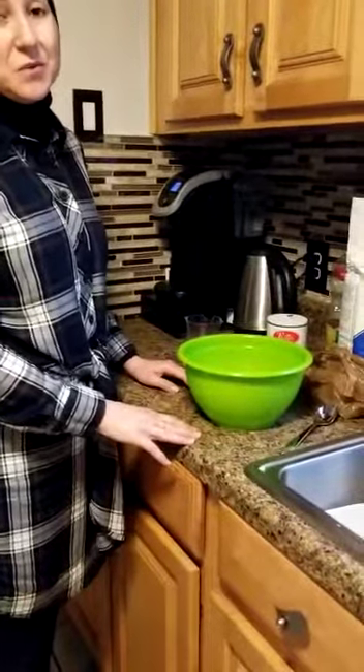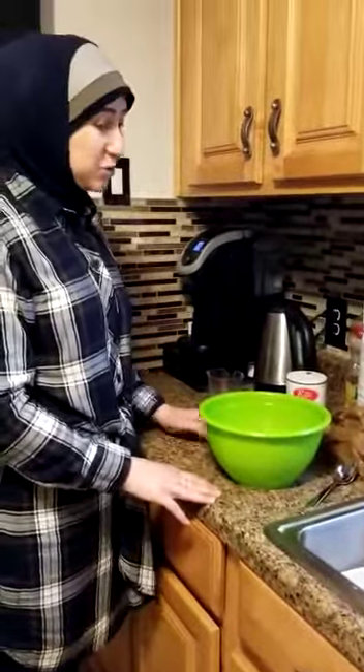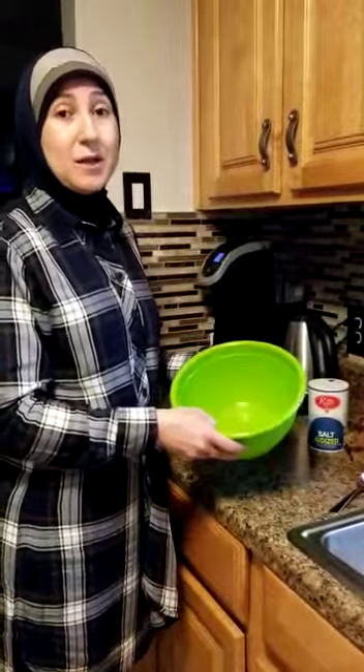Hi everyone, this is Ms. Rabab. I miss all of you. Today we're gonna do a science activity again, like we did last time we did the moon sand, but today we're gonna do play-doh.